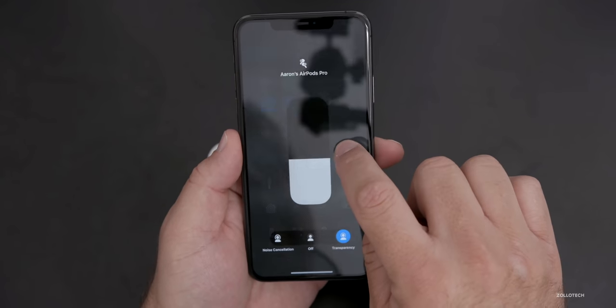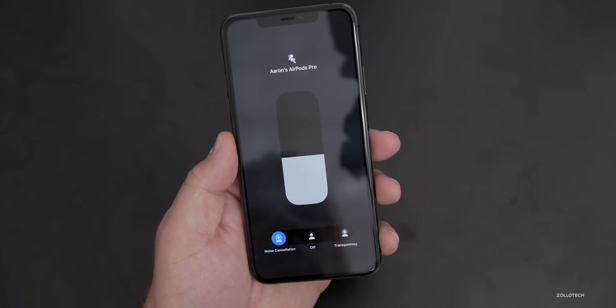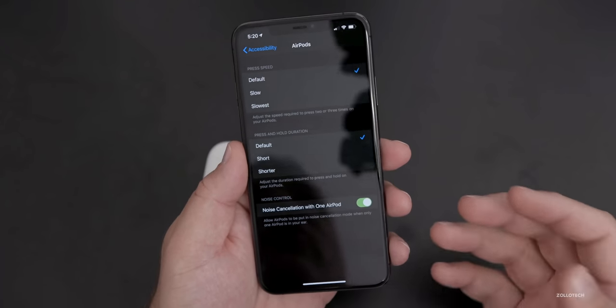If we turn it on here, noise cancellation is now blocking the noise in my right ear. If I turn on transparency, it will work in one ear as well. So before, you couldn't do that until you turn on that option.